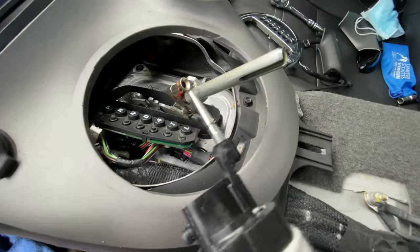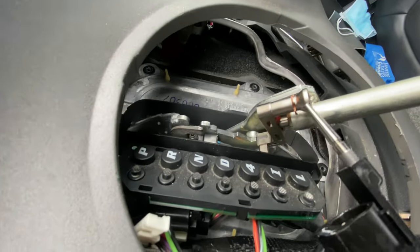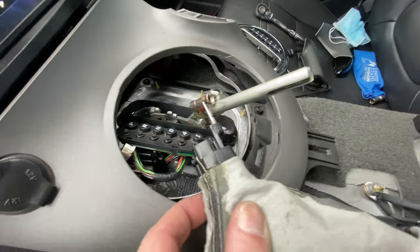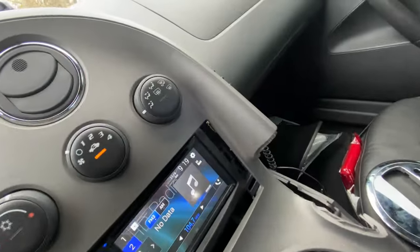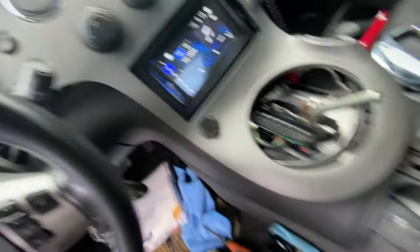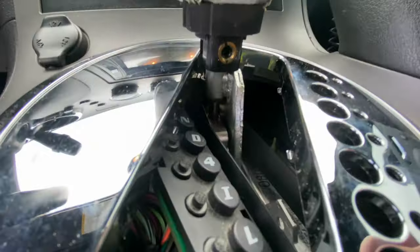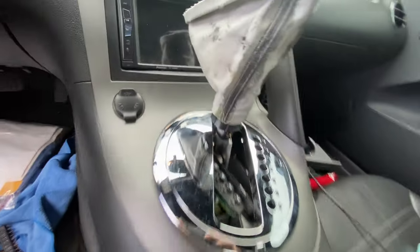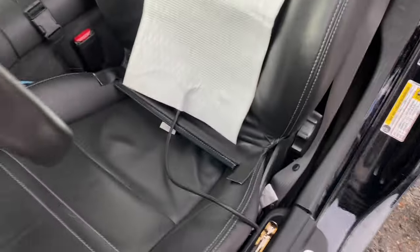The gear shift selector has a small C-clip right here that you have to be very careful when you remove so that you don't lose it, but it's really what's allowing the transmission to be shifted from park to reverse. Since it's a C-clip, the pin just slides right back into place, and then there's a 3/16 allen head that you have to tighten down.